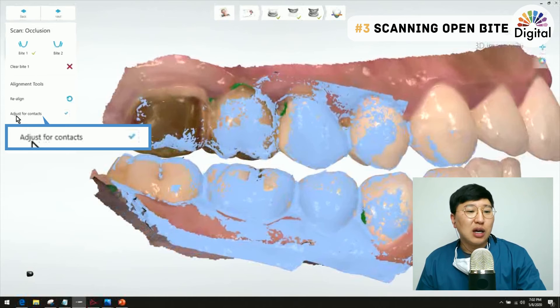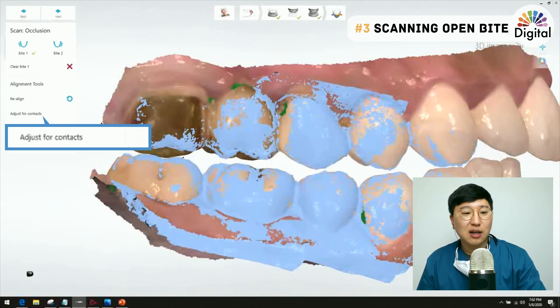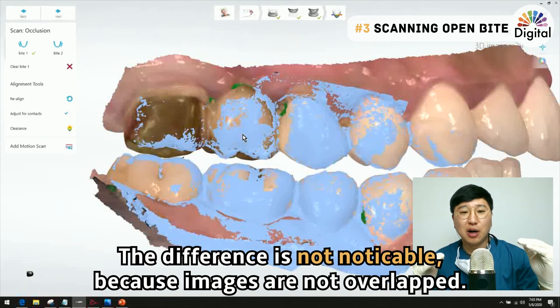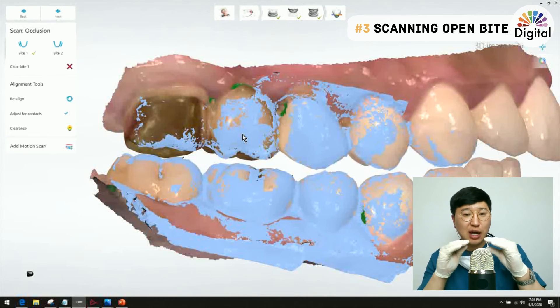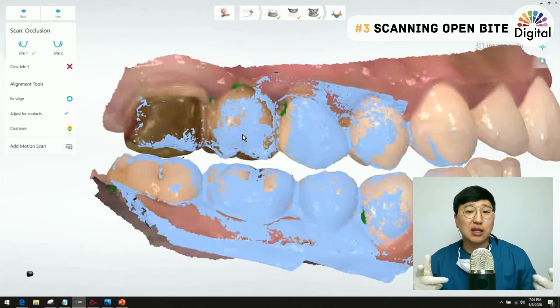After alignment is done, we can see the 'Adjust for Contacts' button. Let me turn it off and turn it on again. Did you feel something different? Only a tiny bit of change — almost nothing happened — because there are no overlapping images. We already don't have over-contact, so the system does not do any adjustment.